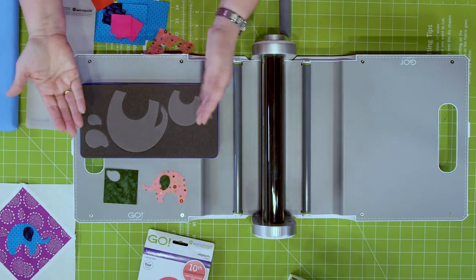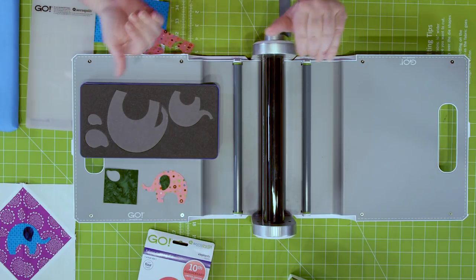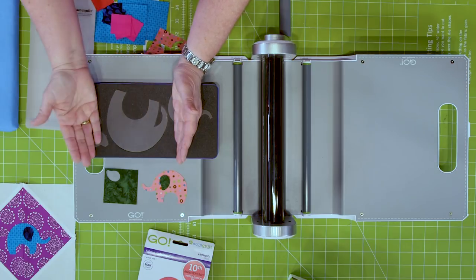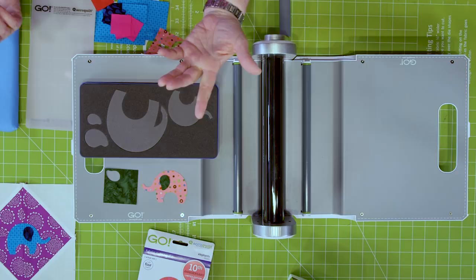Quilters, you can either stack all of the fabric in one direction and then all of your elephants will be going in the same direction, or you can fan fold that fabric across the die board and then your elephants will face each other — whichever you want to do.